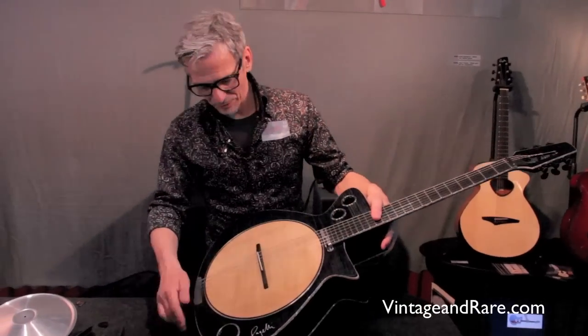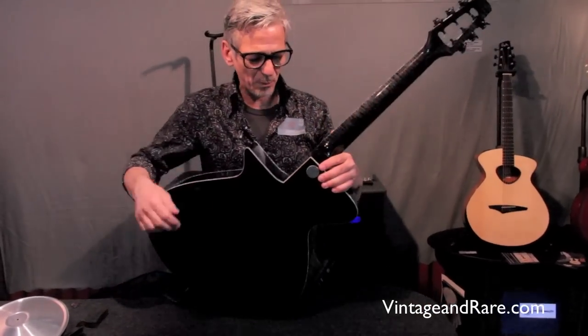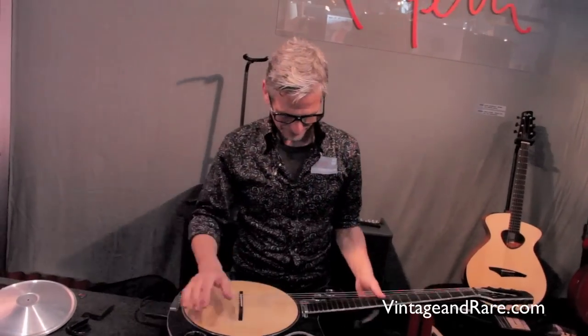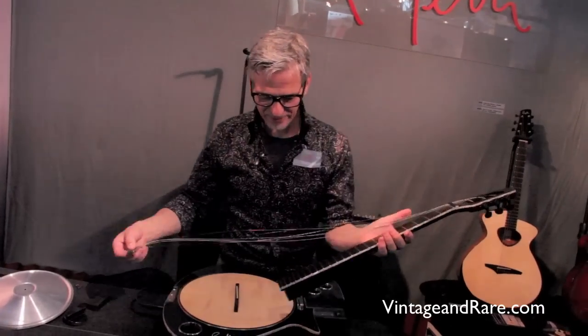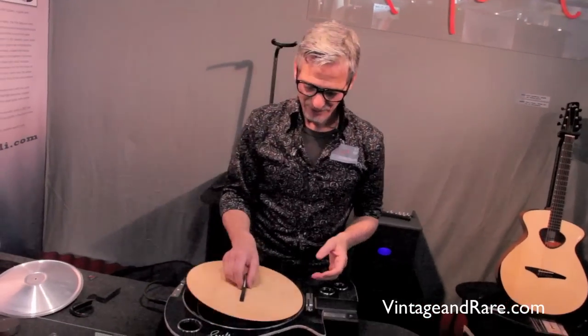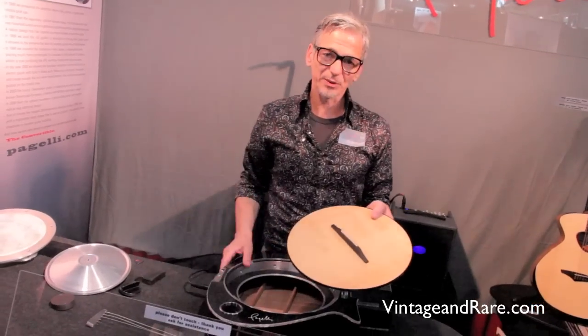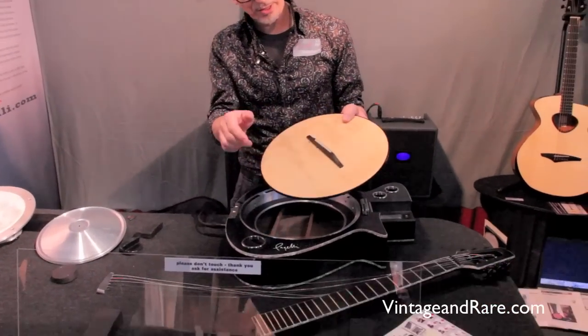Let me show you how to remove it and insert a new plate. Open one screw, detach the neck, remove the acoustic plate. You see it is fixed by magnets so that it's always on the right intonation.